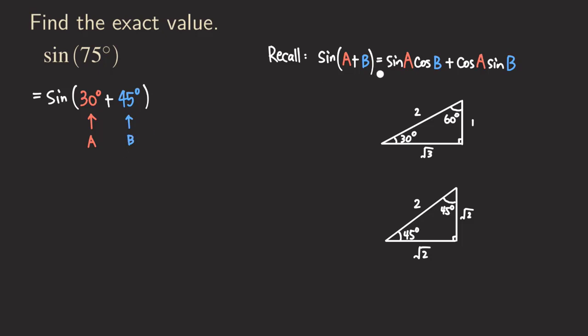Now we can apply the formula directly. We write sine of A — A is 30 — so we get sine of 30 degrees, and then cosine of B — B is 45 degrees. Then plus the next term: cosine of A, which is cosine of 30, and then sine of B, which is sine of 45 degrees. So now we have applied the sum formula.